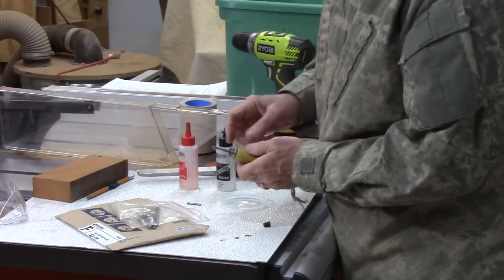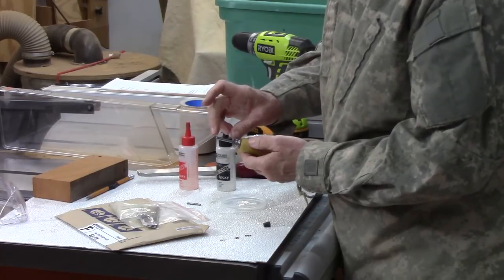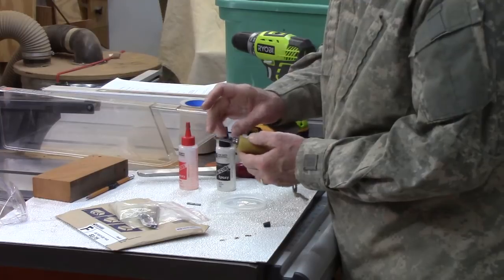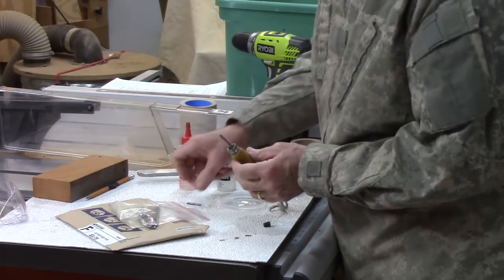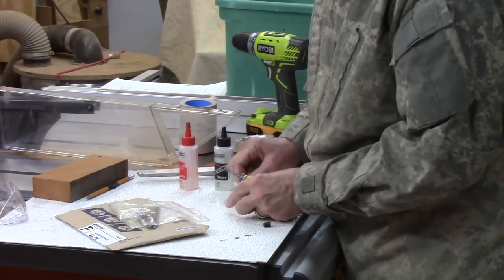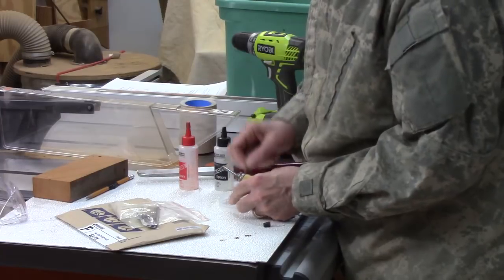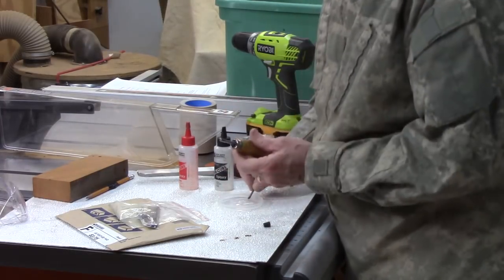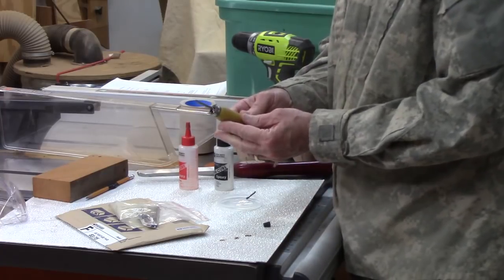I drilled the hole so it would cover the flutes and still leave about half of the rod exposed. These are 2-inch by 3/16-inch carbide end mills. Then I'm simply going to tap this in, put a little bit of epoxy and coat the top for appearance's sake, and then let that dry. Then I'll show you how to use it.